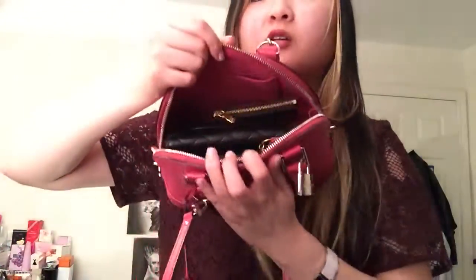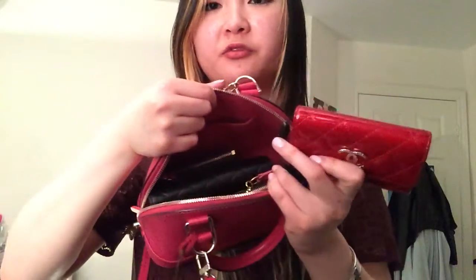I'll put my key pouch in here, just behind my wallet. And I'll put a lip gloss in there too. Then I'll probably put my phone in there. But if I want to put another card case in there, it won't exactly fit.